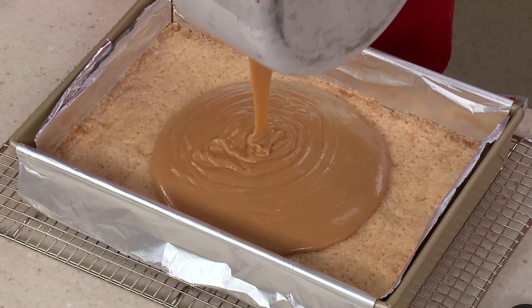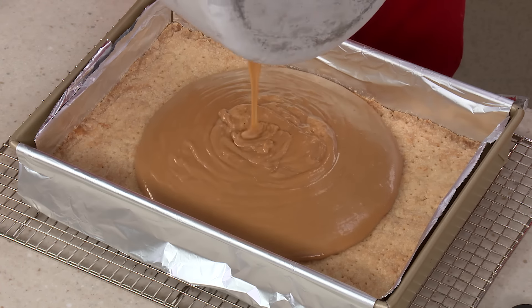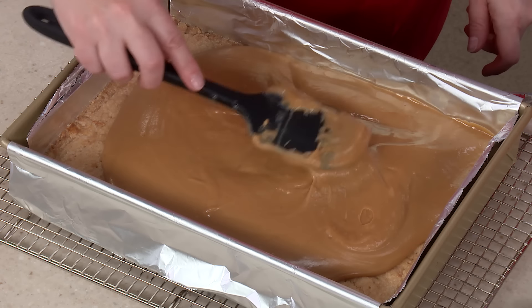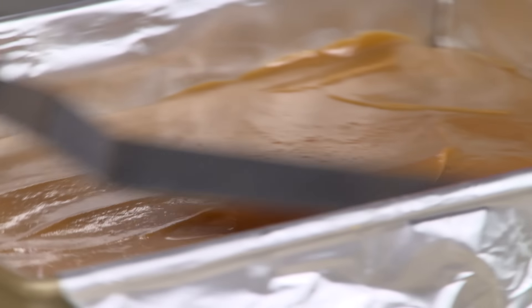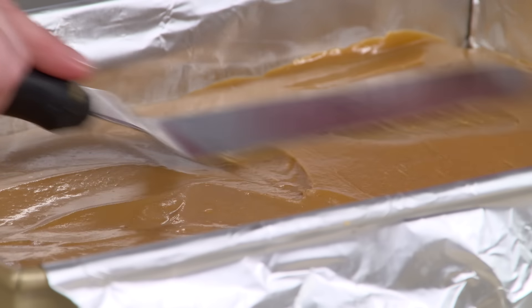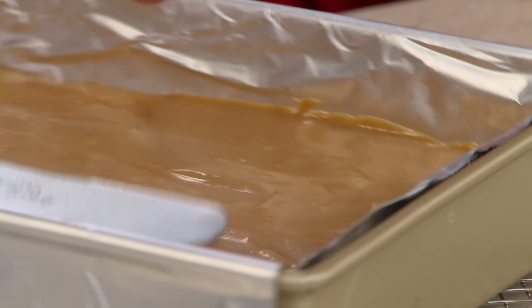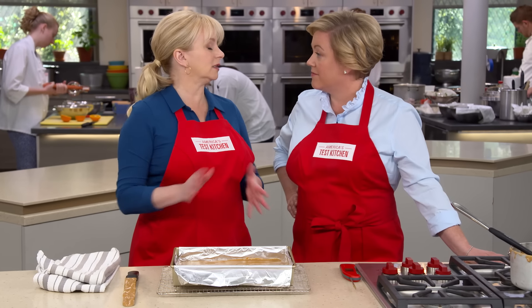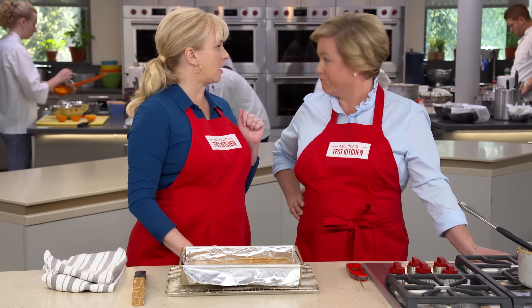Smooth the caramel over into the corners using an offset spatula. Then let it cool completely — that takes at least one and a half hours — before moving on to the chocolate top.